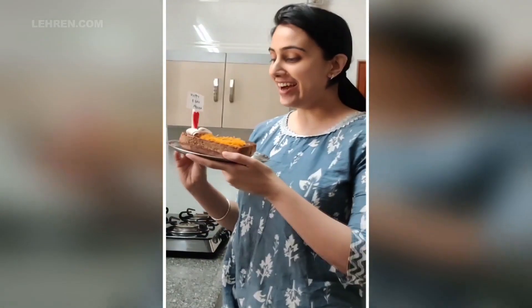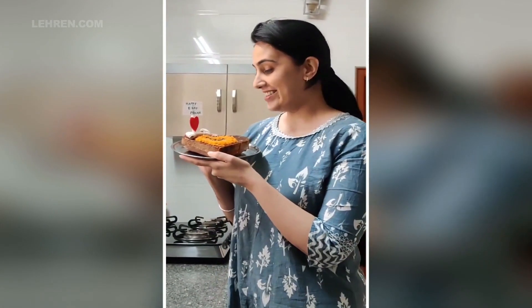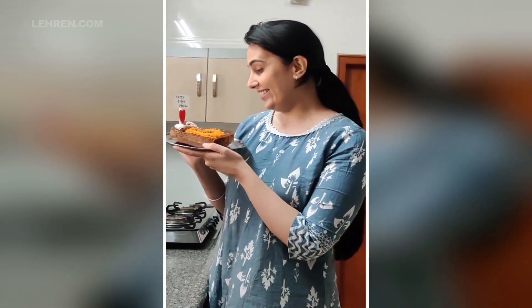Mocha's cake is ready. It's so cute — Mocha is going to be so happy. I am so happy that I made this for him. Oh, this cake looks so damn cute!